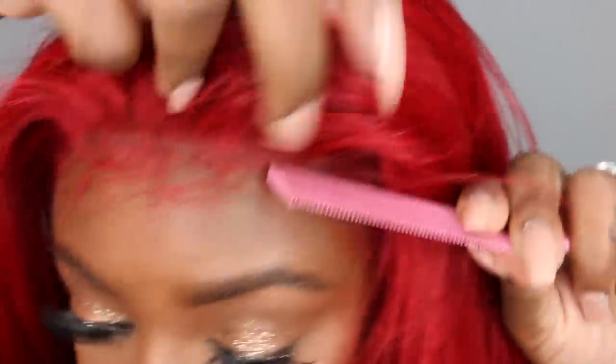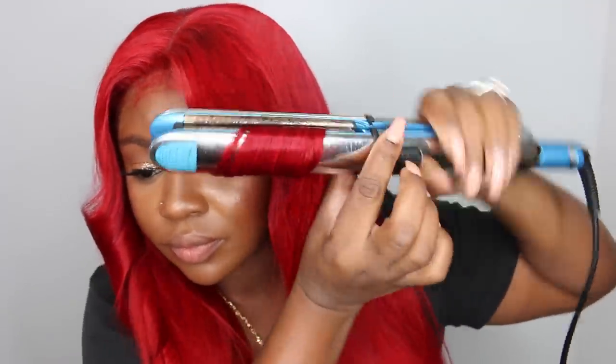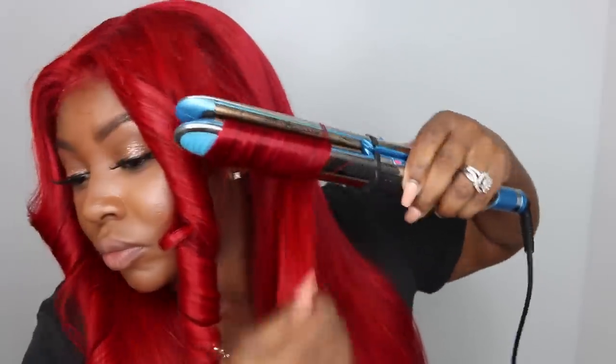If you watched my strawberry blonde tutorial, you know I plucked this frontal a lot. It seems like I should pluck a little more — the front looks slightly wiggy. Off camera I'll pluck more past the arches of my eyebrows toward my sideburns to make that part look more natural and less wiggy. Because it was already tweezed in the parting area, I was pretty much fine there.